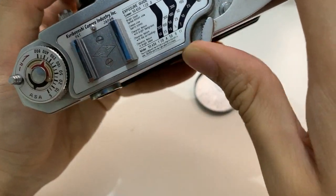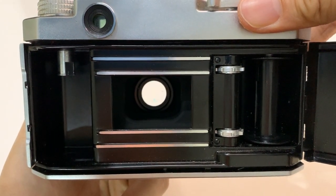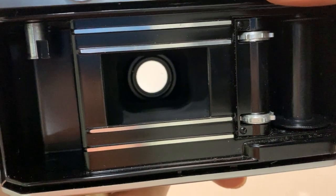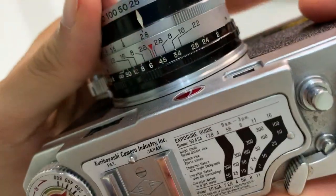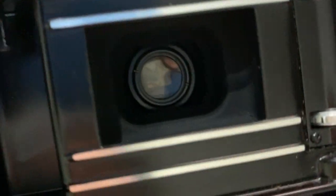Testing the shutter speeds: one second, half second, one over five, one over ten, one over twenty-five, one over fifty, one over one hundred, one over three hundred.